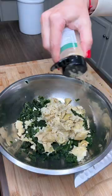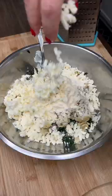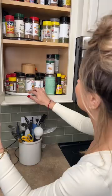Garlic powder, dried basil, minced dried onion, almonds, Locatelli Pecorino Romano, freshly grated mozzarella, black pepper, salt, and fresh red pepper.